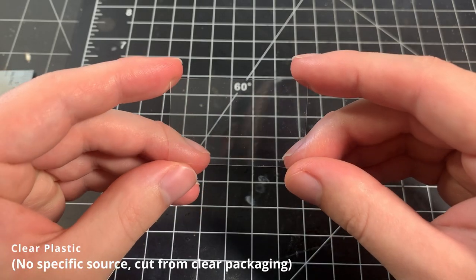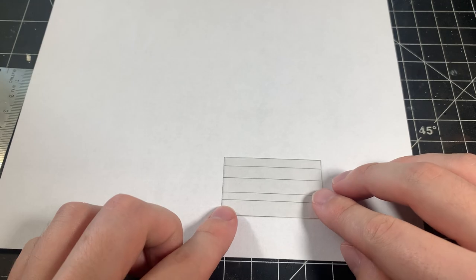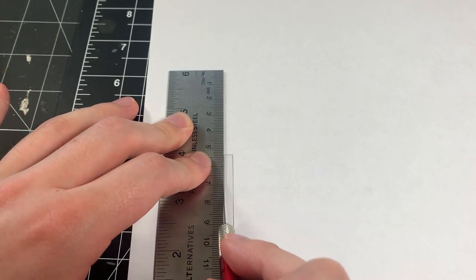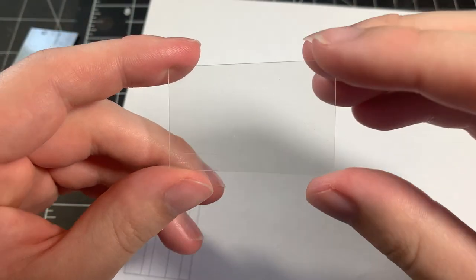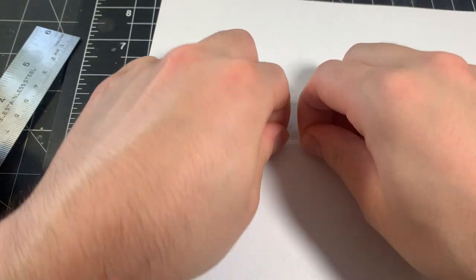Now comes the hardest part in my opinion — making the rest of the shelves. What makes this so difficult is the fact that each shelf has two rows, and they are clear shelves — basically double-decker clear shelves. To make the shelves, I'm using clear plastic that you find from most products that come in clear boxes.